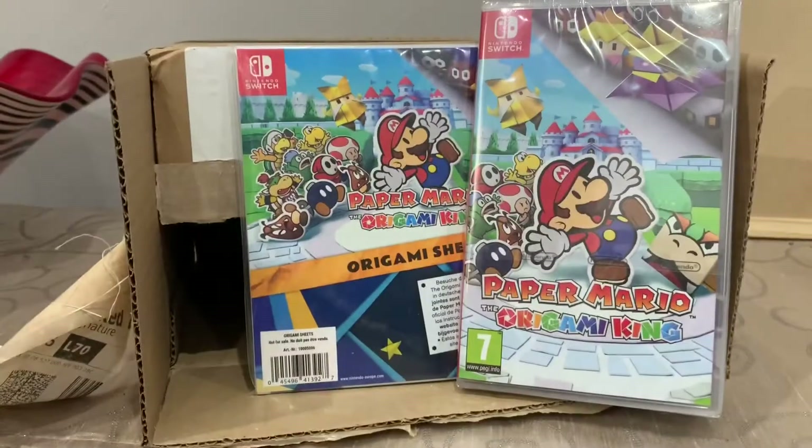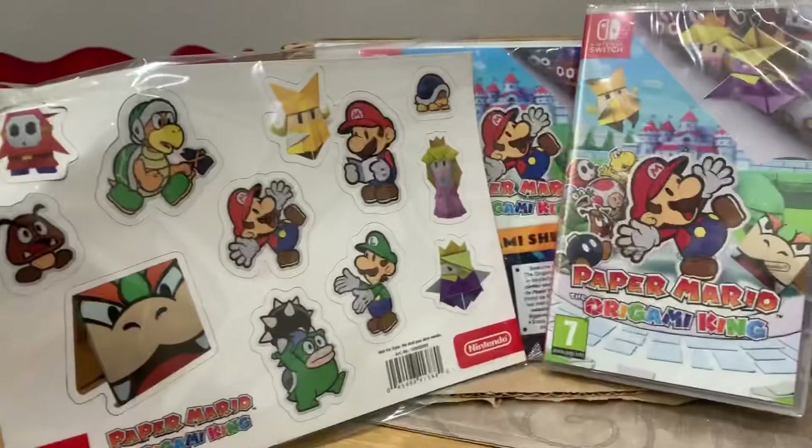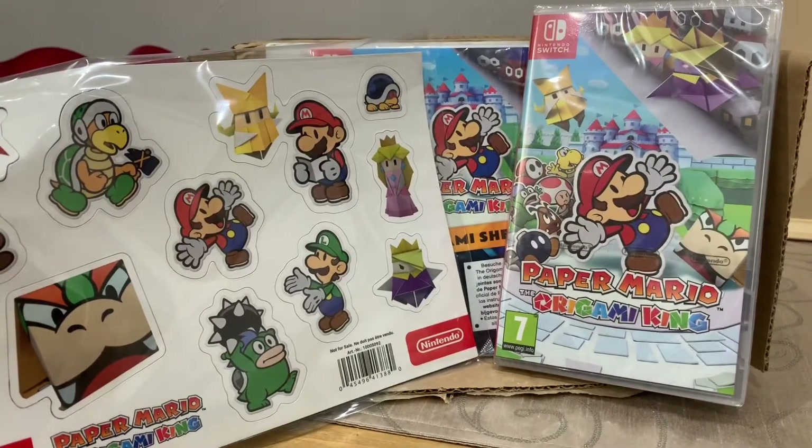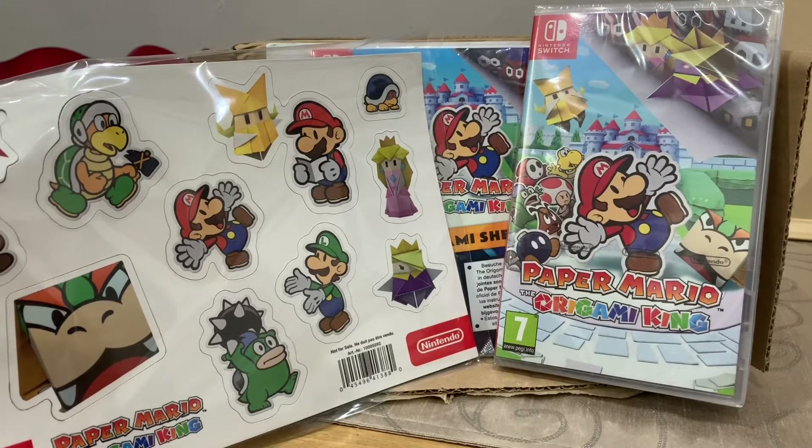We have Paper Mario: The Origami King game and these magnetic stickers, which look quite impressive — absolutely amazing. It's my goal to play a few episodes, hopefully all the way through, like I'm doing with the Sword and Shield DLC on the channel. We might find a cute place for these magnets — we collect magnets everywhere we go, and one of these could represent the channel.